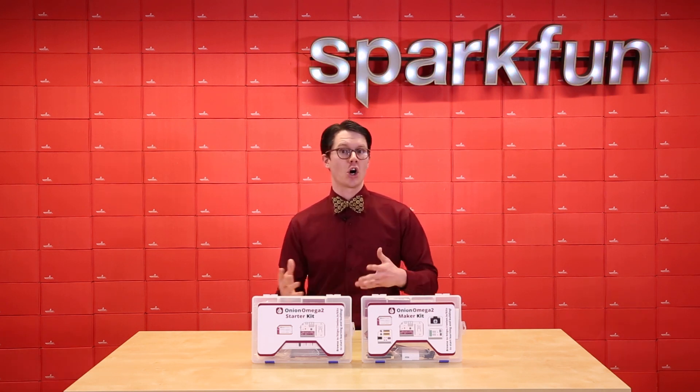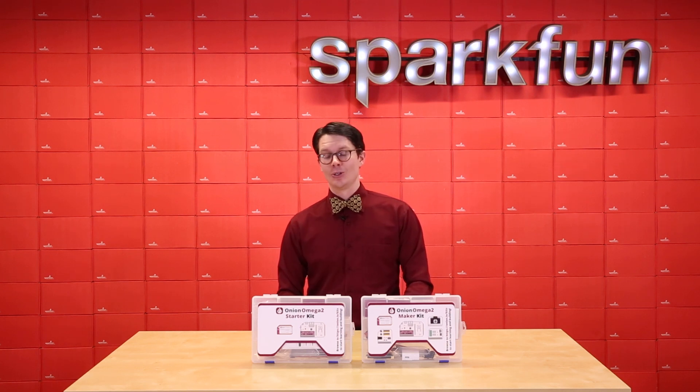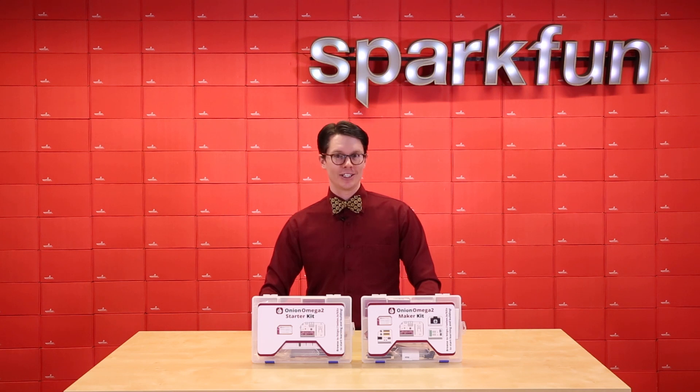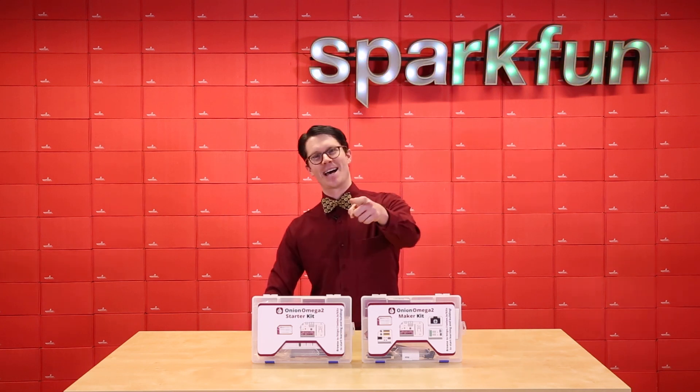For IoT projects or running hardware with Python, the Omega 2 is a sweet little board and the kits just make it better. I hope to see some great internet-connected projects from all of you, and as always, happy hacking!